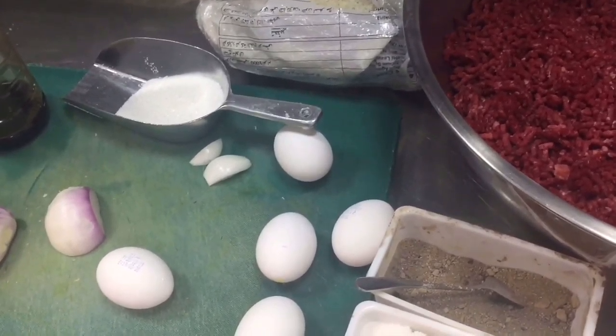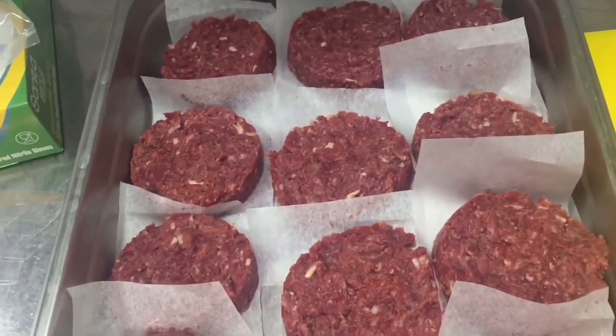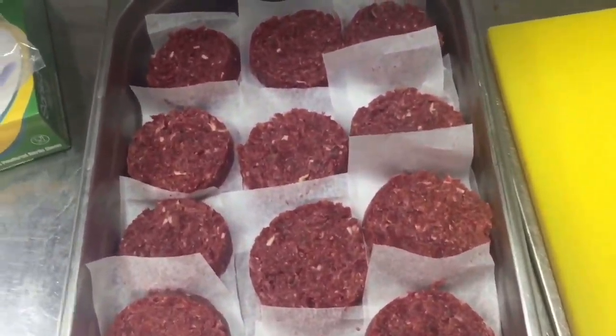So first we have to caramelize the onion — let's start. Now I caramelize the sugar. You can see this is on heat. Now this is caramelized sugar. Now I will put the onion in to caramelize the onion.